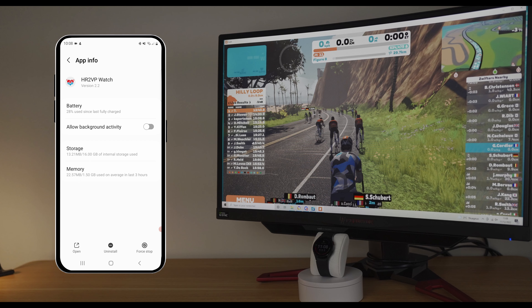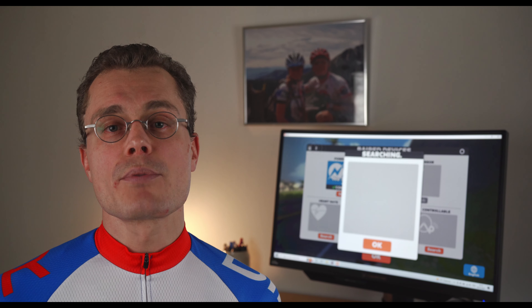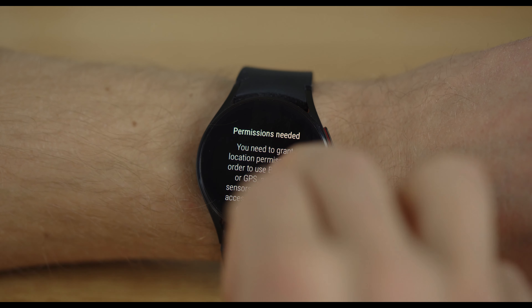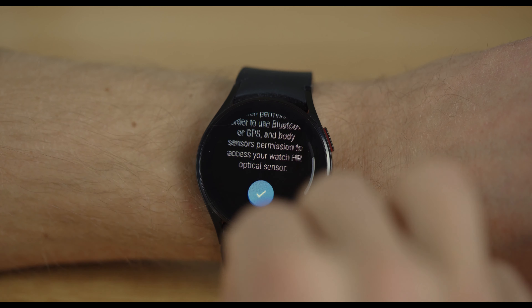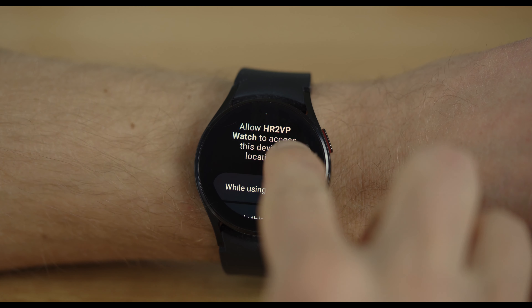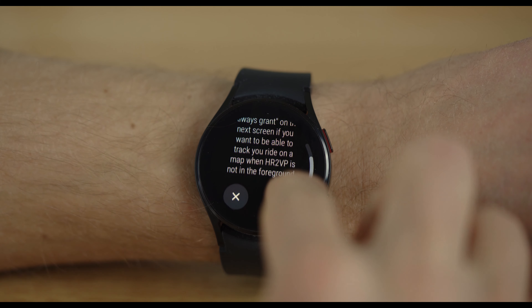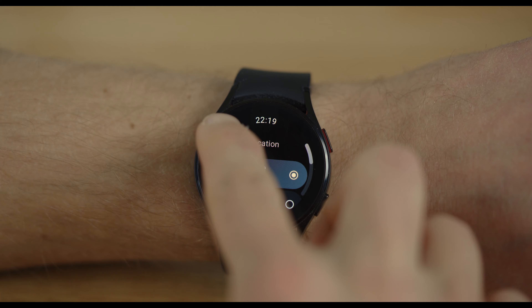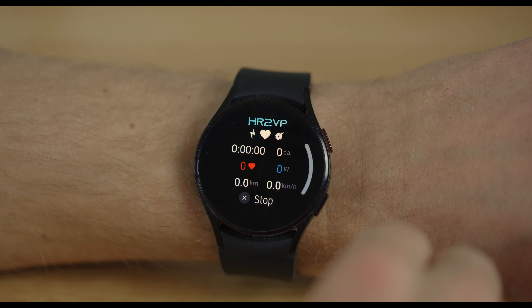In the Samsung Galaxy Wearable app on your phone, click on Watch Settings, then Apps, then HR2VP Watch, and allow background activity. I started the watch app, started Zwift, checked that daily broadcasting was enabled, and tried to start a workout — but I got a message asking me to grant location permission. This permission is required in order to use Bluetooth Low Energy on Android. Now the session is started and I can see my heart rate on the watch.